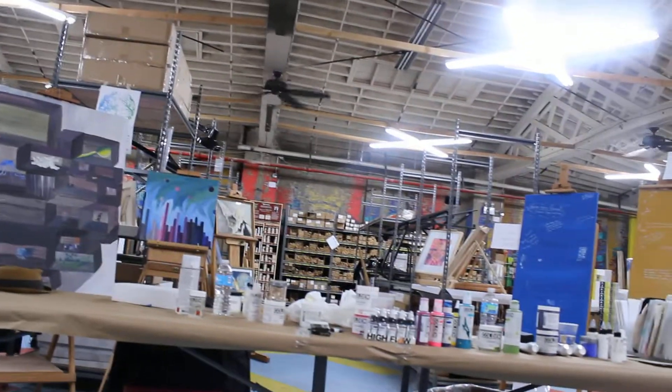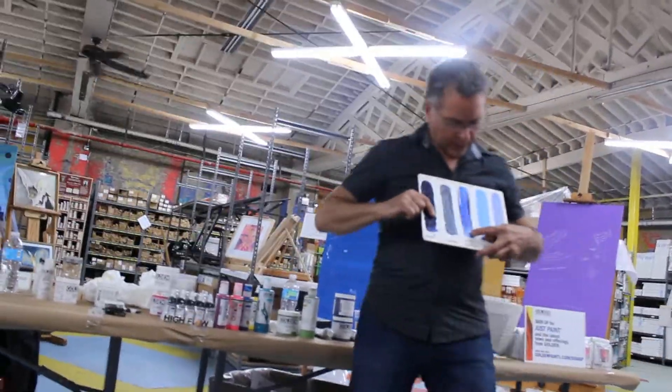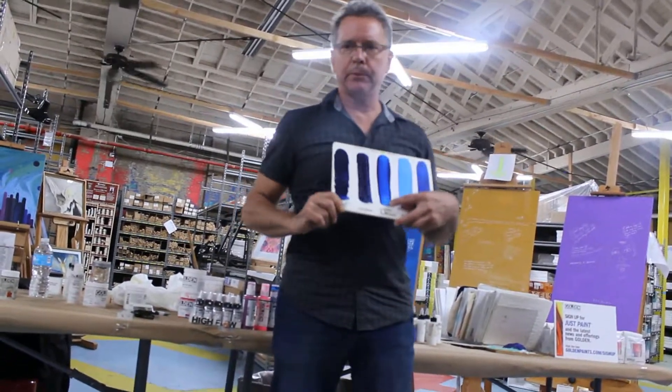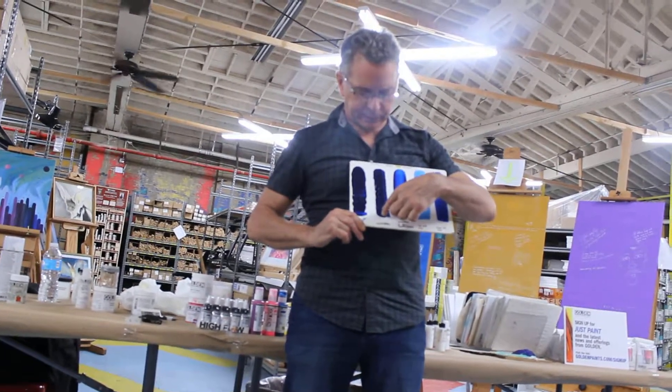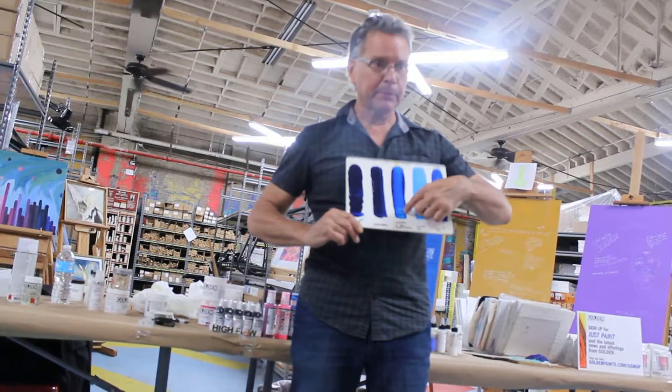One of my favorite boards — we have stalo blue, red shade again. We have the heavy body; you can see the brush stroke. And the fluid — no brush stroke. Heavy body, brush stroke. Fluid, no brush stroke.